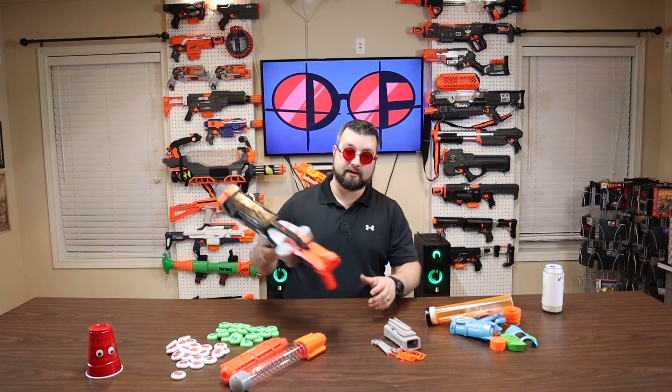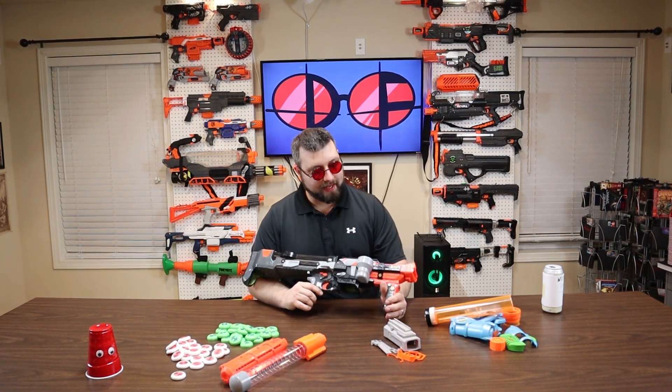Hello Nerf world, I'm Dr. Flux and today we're going to look at the Vortex Nitron.